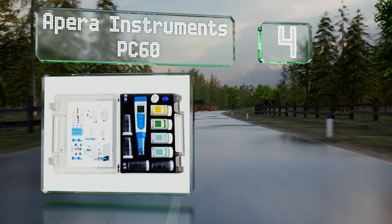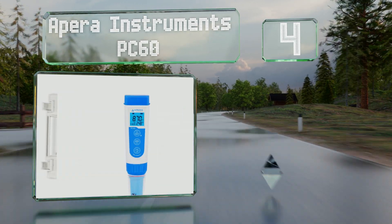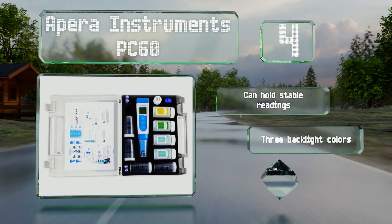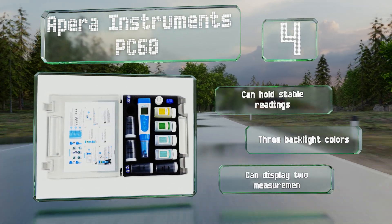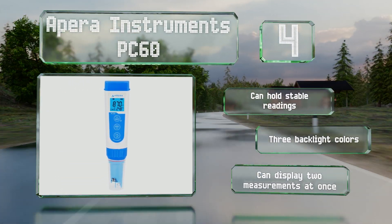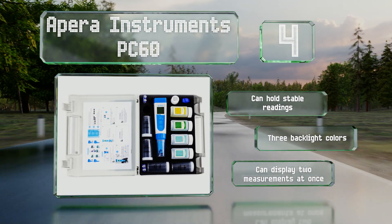At number four, the Apera Instruments PC60 is a lab-quality five-in-one device that can test pH, total dissolved solids, salinity, conductivity, and temperature, making it suitable for almost any application. Its probe is replaceable too, so you don't need to buy a whole new device if it gets damaged. It can hold stable readings and can display two measurements at once. It features three backlight colors.